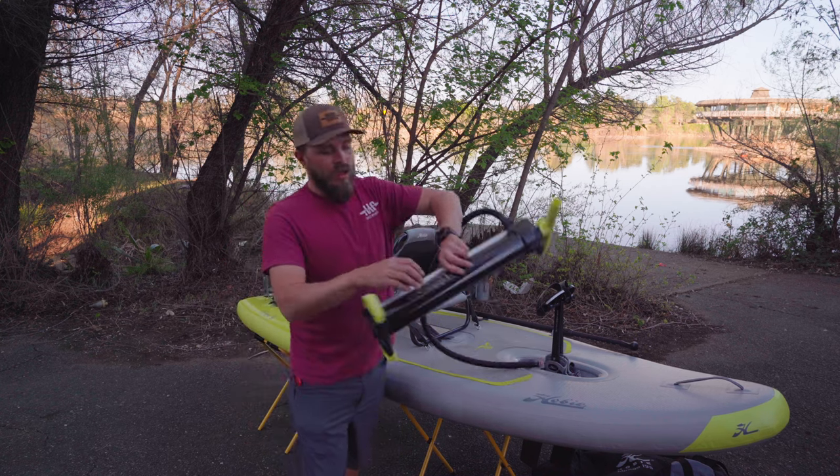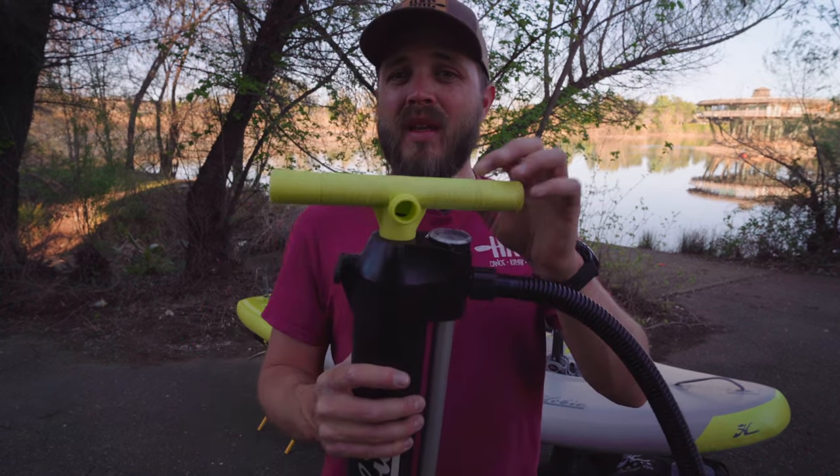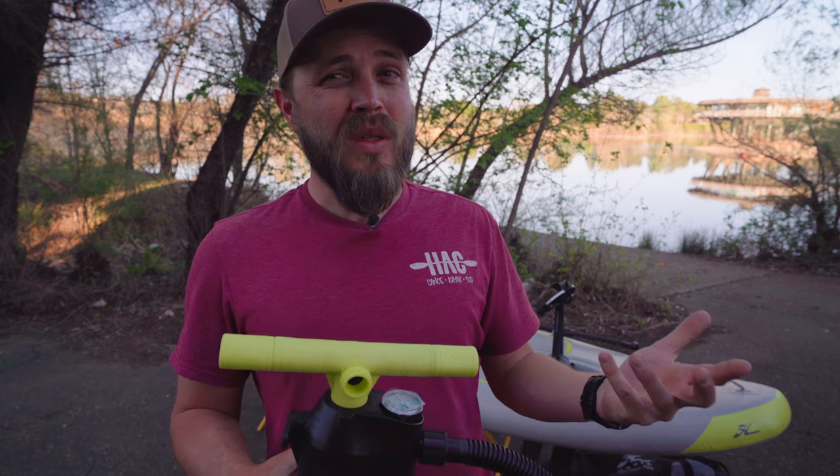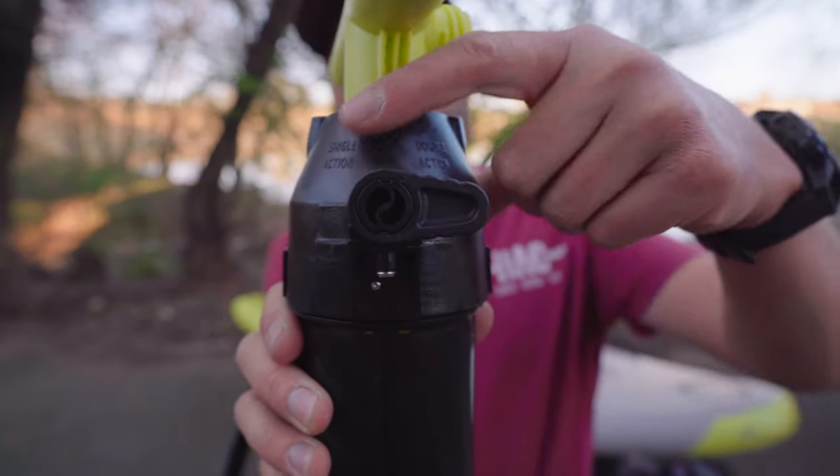First off, I'm going to go over everything that is included with the kayak when you purchase. That includes the boat itself, your seat, and a pump — a floor pump. One thing cool about this pump is it inflates but also deflates to help compress the kayak when you're done using it. It is a double action pump, so it allows you to inflate on the downstroke or inflate both up and down, which helps with inflating the kayak a bit quicker. Another thing Hobie included this year is an electric pump. You get the boat out, lay it out on the ground, plug this into your cigarette lighter in your car, and just let it go.